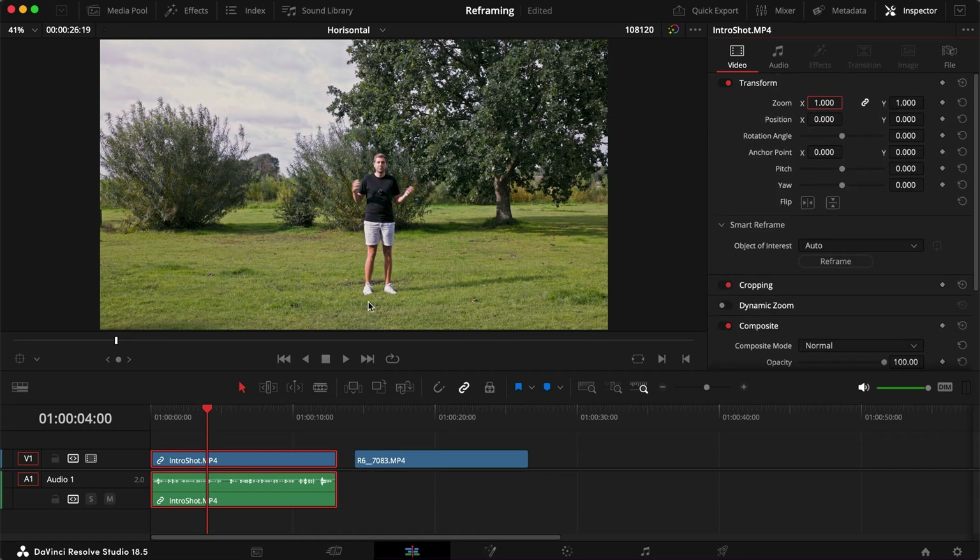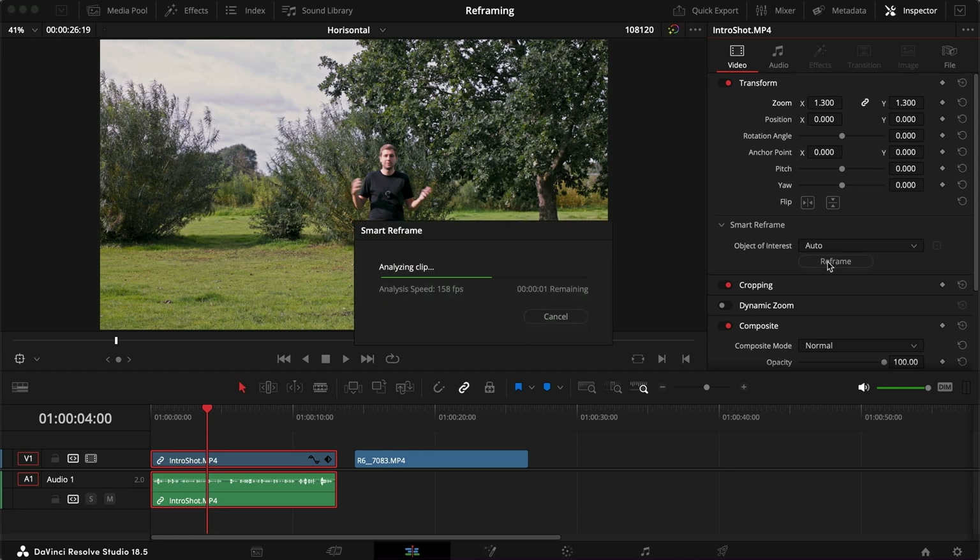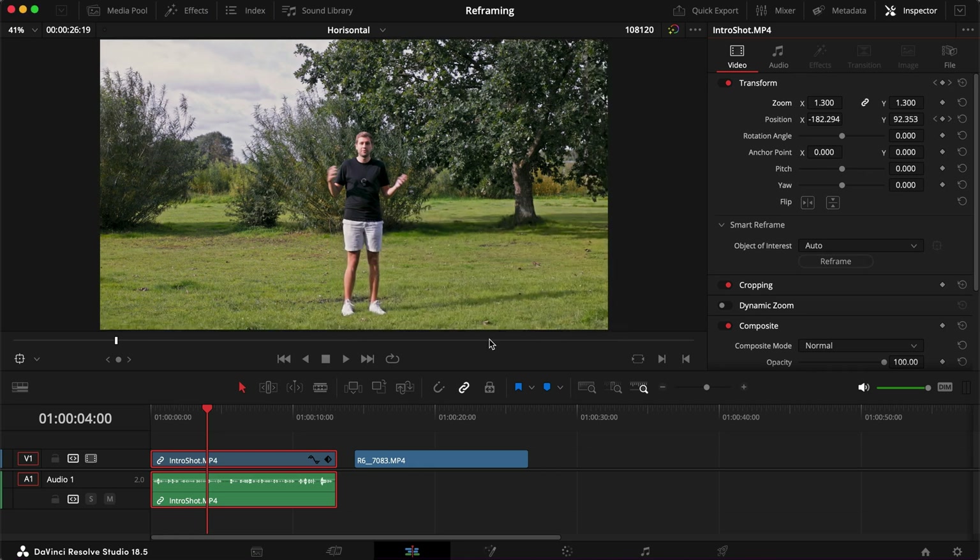I shot this clip quite a lot wider so I had the opportunity to crop in afterwards. To zoom in, let's say we do something like 1.3 times. Since I'm a person in this shot, it's easy to just set Object of Interest to Auto and then click Reframe. If you click that, it takes a few seconds, and then you'll see that I am perfectly framed inside the shot.